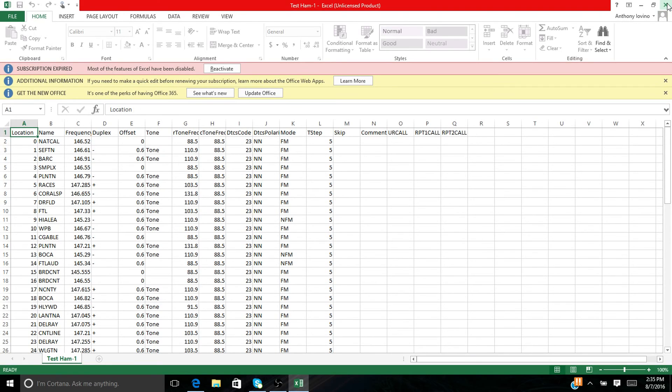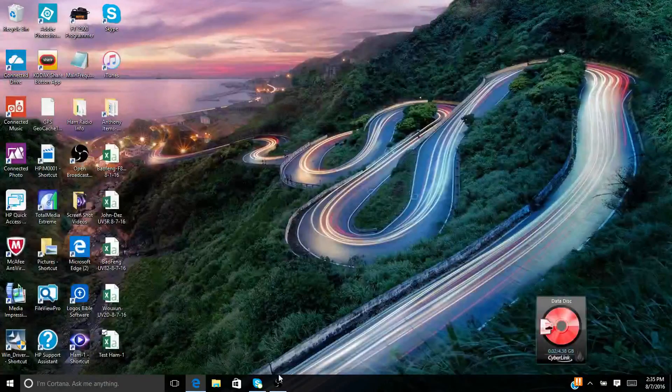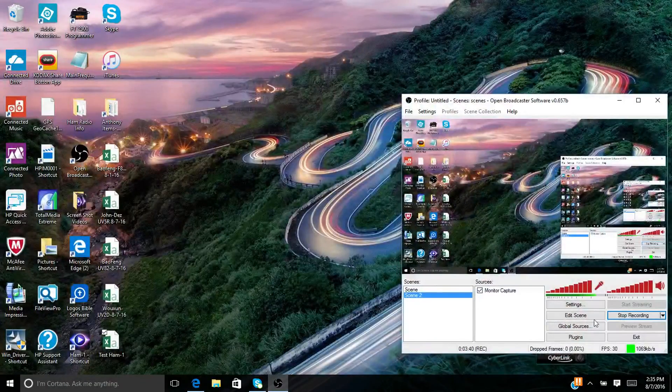And that's how you do it — from an Excel file converted to a CSV, loaded into the CHIRP software, and uploaded to your radios. That is how it's done guys. Let me know if you have any questions or comments. Anthony signing off.